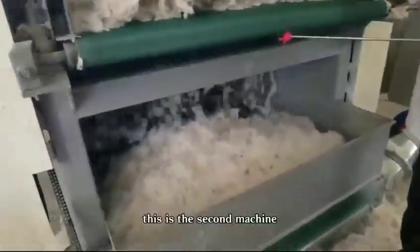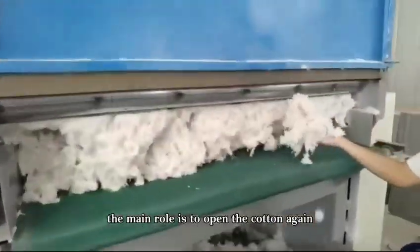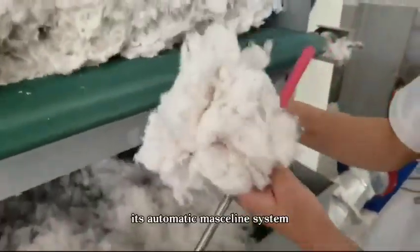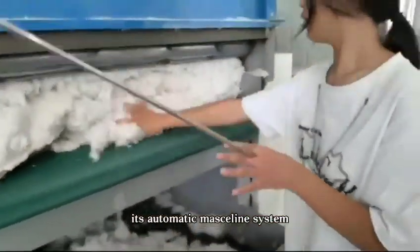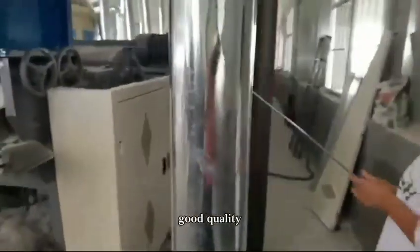This is the second machine. The main role is to open the cotton again and fully decompose the cotton fiber. Its automatic massaging system can fully ensure that the cotton is clean and of good quality.